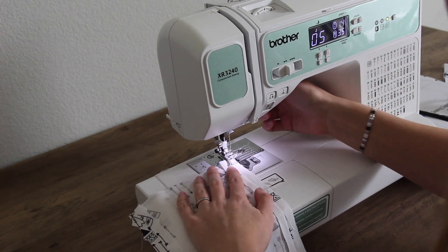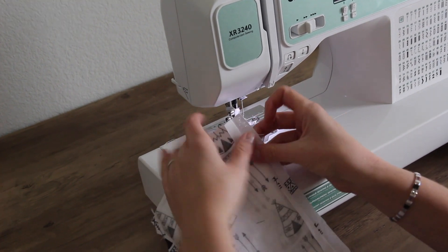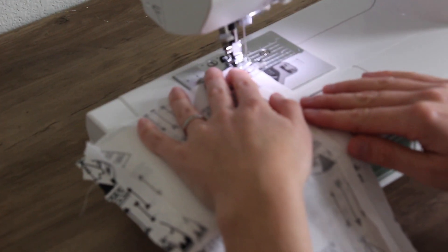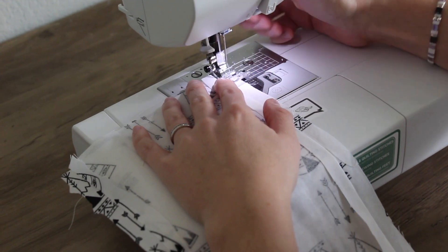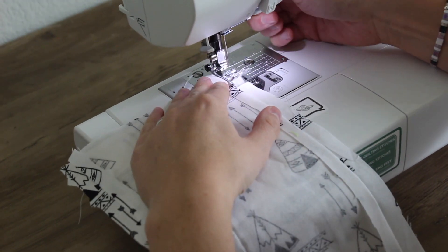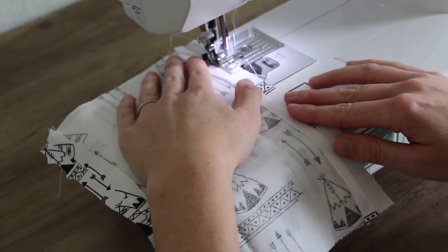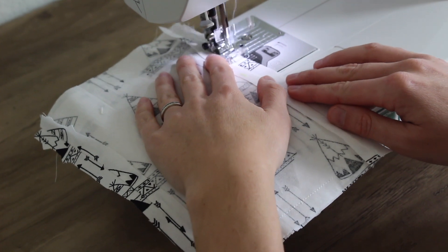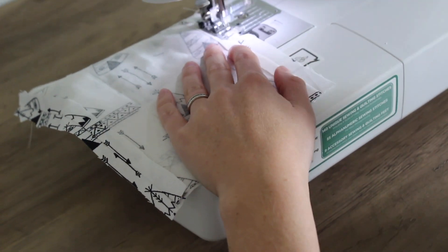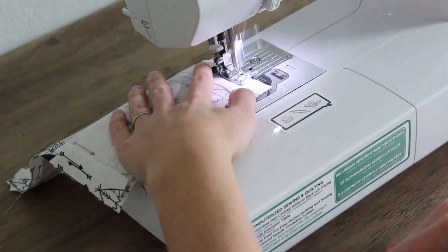I'm going to put my machine on a zigzag stitch — on this machine it's zero five. I just want one layer of fabric and I'm going to sew this zigzag right along the edge of that fabric. If it starts to eat it, then just start again a little bit further down. You can back stitch at the beginning, just a few stitches. Zigzag pretty close to the edge.